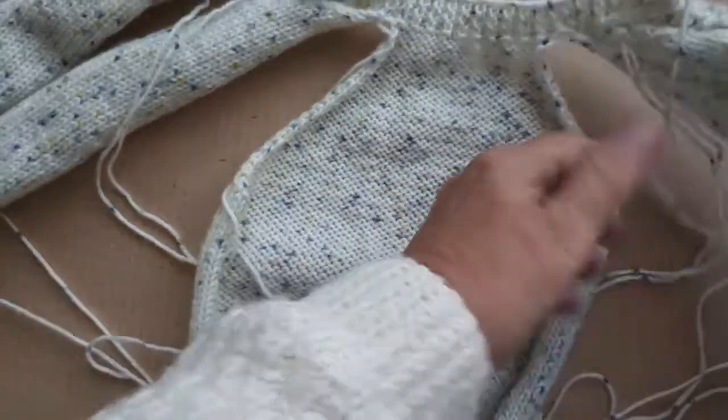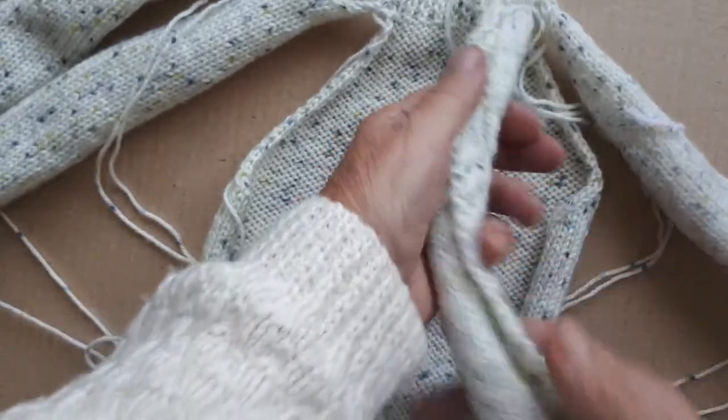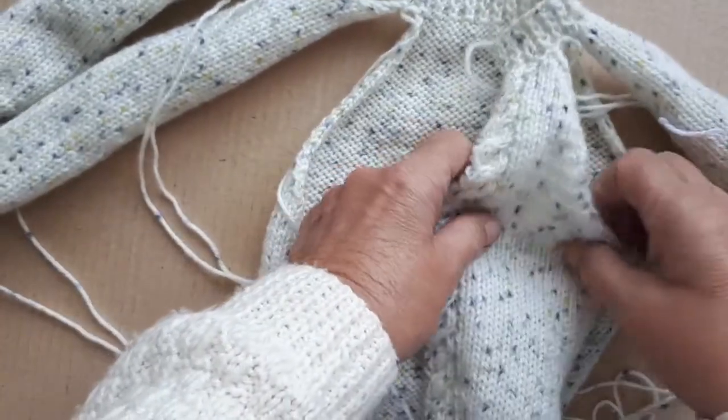Just have to sew it up now and then put the button and the buttonhole bands on.